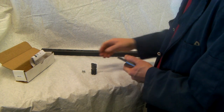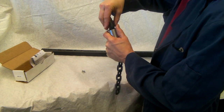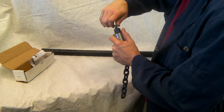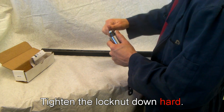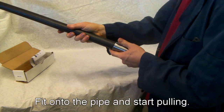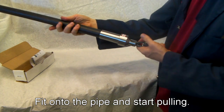Hold the spring back with your thumb. Drop the jaws, the mandrel, and the lock washer back on top. Put your nut back on and tighten it up again. Now when you try your pipe, you'll find it drops straight on there and you're ready to pull.